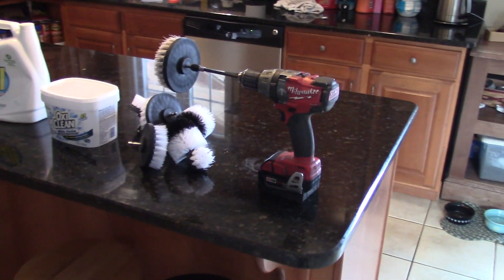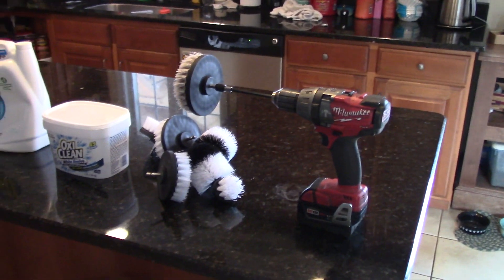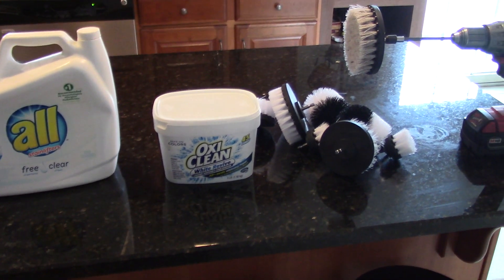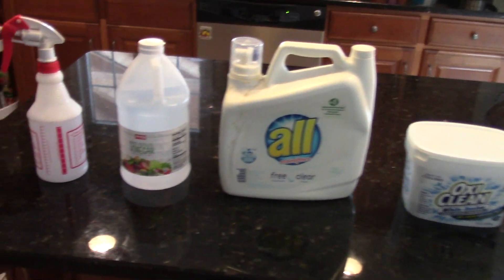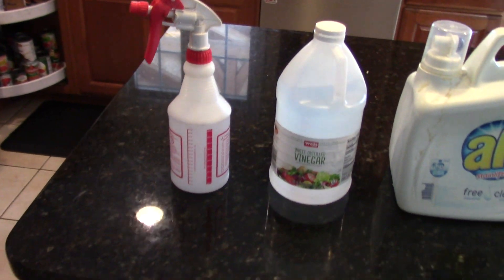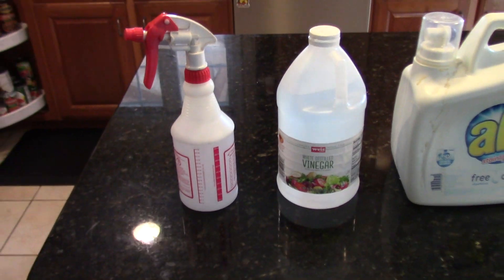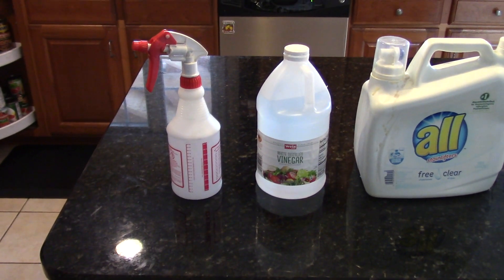I bought the drill brush kit with my own money — it was about 12 bucks and I got all those brushes, great for auto detailing. You need a tablespoon of OxiClean, a tablespoon of All, a quarter cup of white distilled vinegar, and a squirt bottle. Fill up the squirt bottle with hot water and add in the rest of those ingredients. It does foam up a little bit, so sometimes you have to let the air out of it.